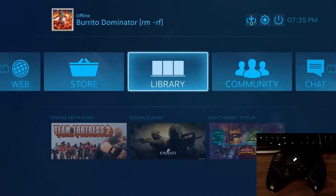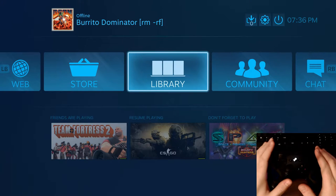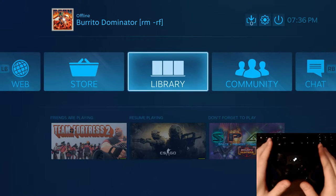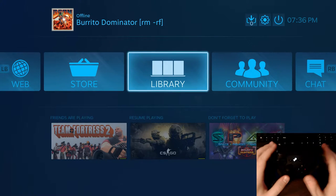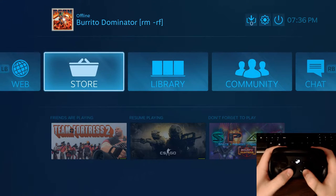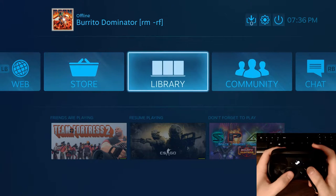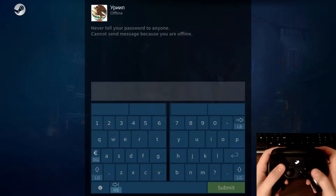Now here we are in Steam Big Picture Mode. My first gripe with the Steam controller is that unless you're in Big Picture Mode, you really can't configure it. I wish Valve would release a separate desktop utility not tied to Steam. That said, I was really surprised by how well things work — navigation is smooth, and it's fairly intuitive once you get into it.